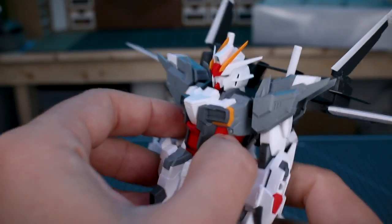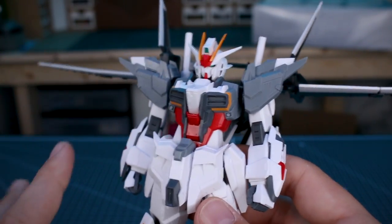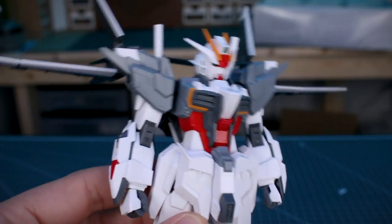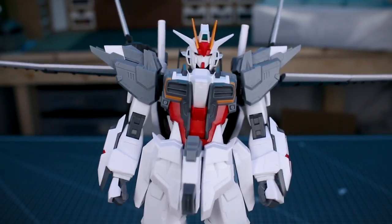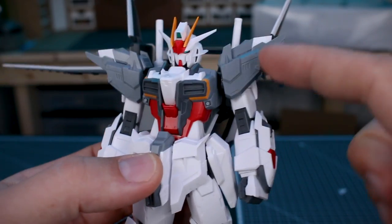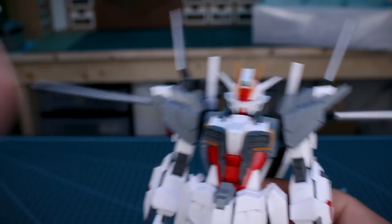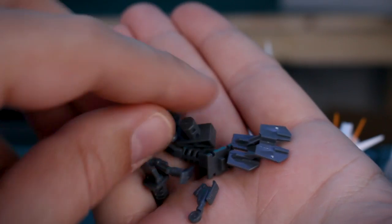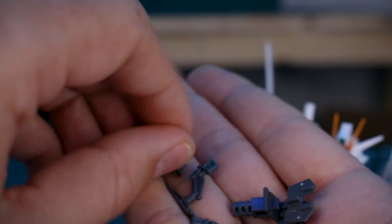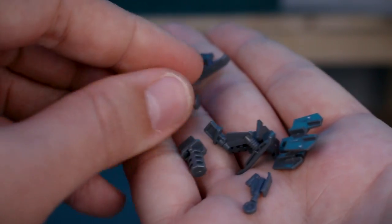The Core Splendor is still in there as well — it's just folded up, but you can take it out. You can fully transform this kit, though I'm not going to demonstrate that in this review. The way you build it in the manual is the same as the original kit — you build it in the transformed state first and then make it into the Gundam. You can transform it into the top flyer, bottom flyer, Core Splendor, and silhouette flyer, with different action base connectors and landing gear for each section.